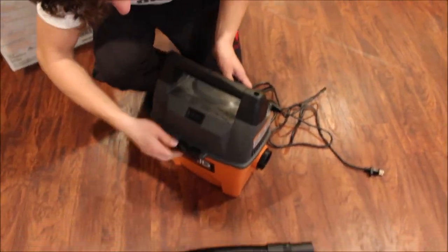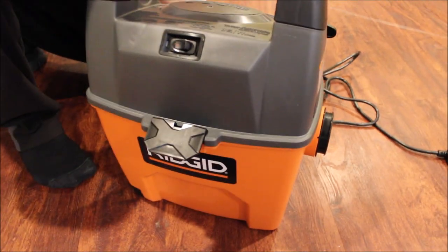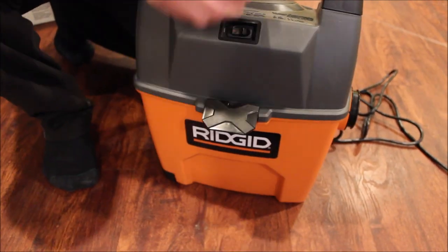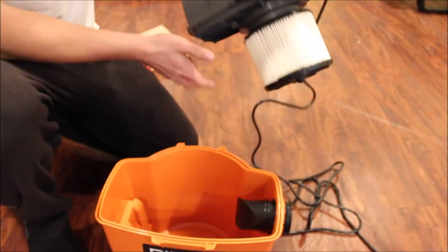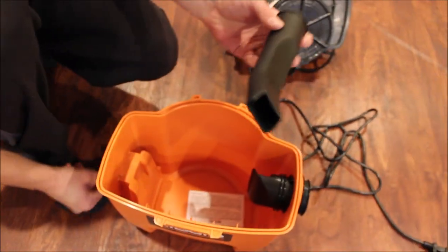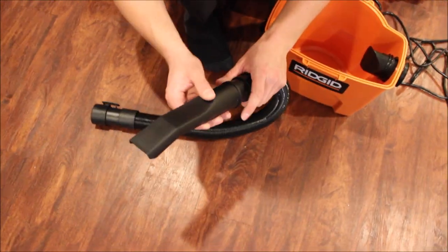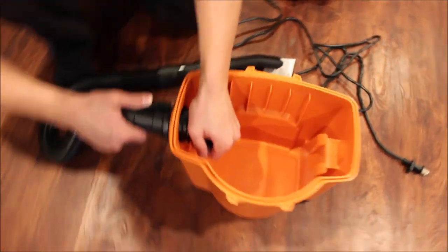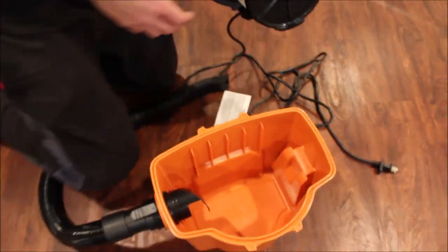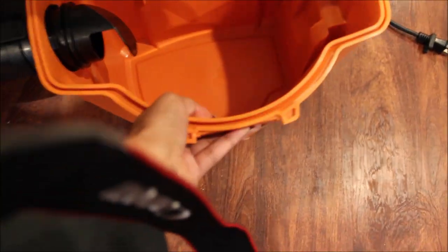To open it up, two push-up clips pop it off. You get a filter, and you also get a plastic adapter. You plug it in right here. Everything feels really well built — the plastic is nice, thick and solid.